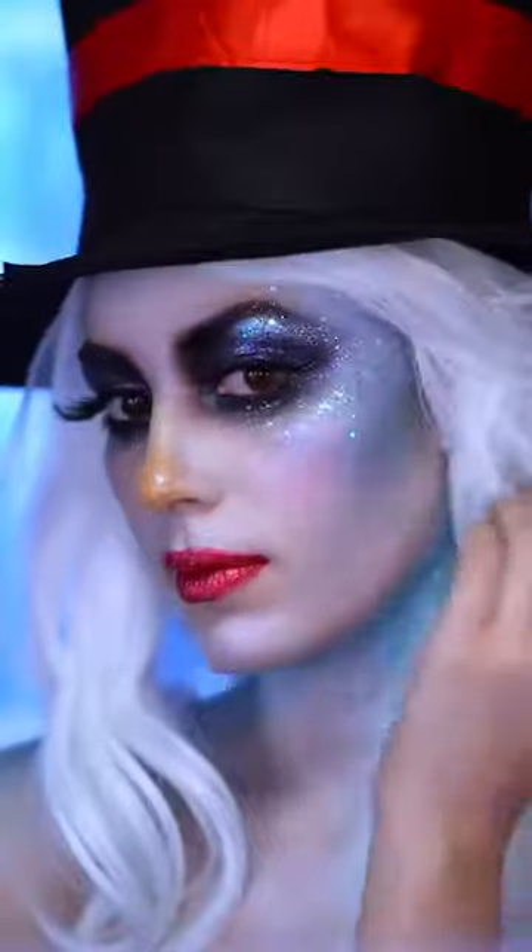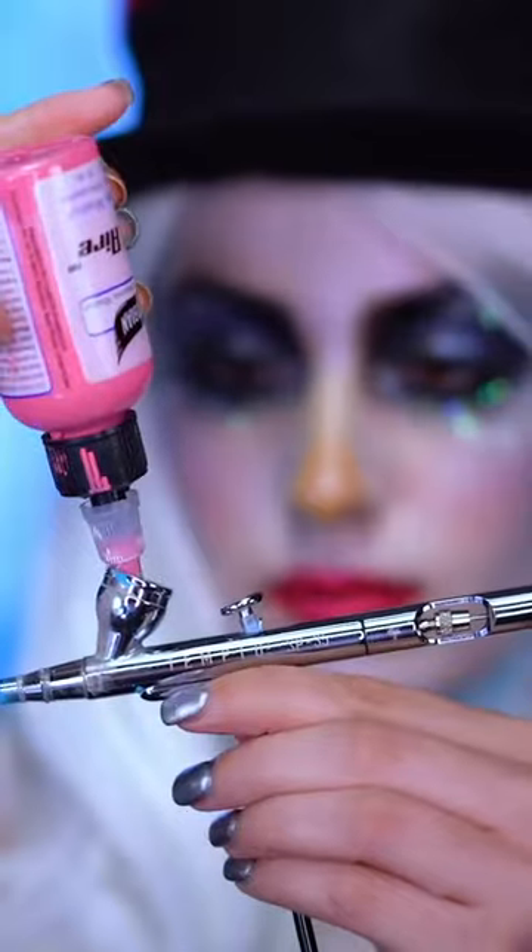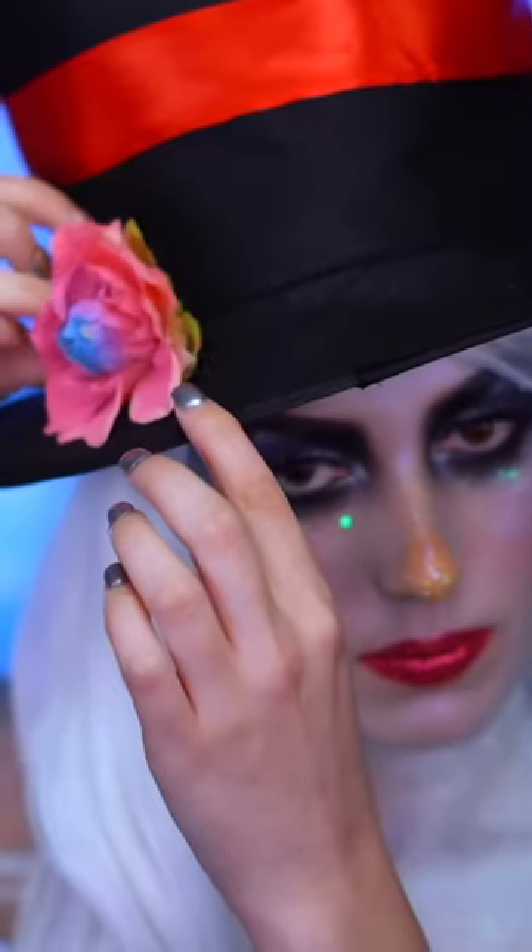I'm popping on my Frosty hat. In some cases I do airbrush some of my costume to match the character, so I'm doing a little bit of that to the flower that will go on my hat, and I just went in and safety pinned that on really nice and tightly.